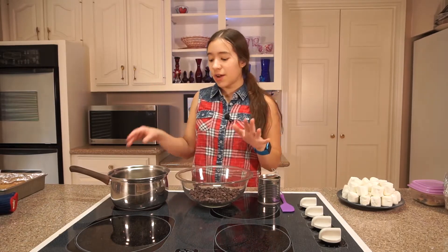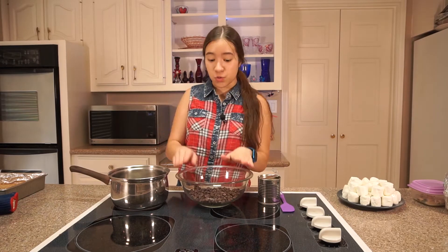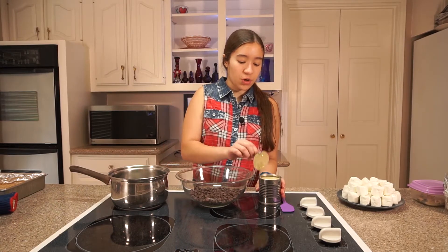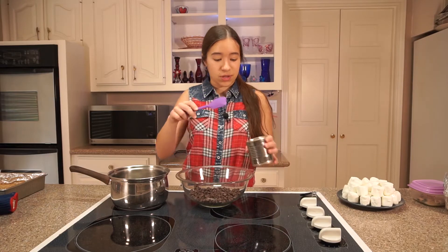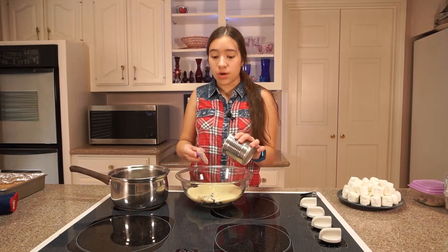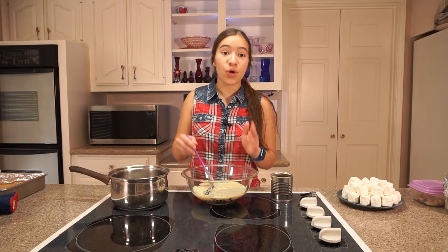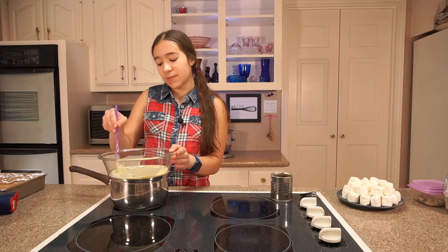For the chocolate layer, I'm gonna get a small pot of simmering water, and then I have 12 ounces or 2 full cups of semi-sweet chocolate chips. Then I'm going to add a 14 ounce can of sweetened condensed milk into the chocolate chips. This stuff is so good — anytime you add it to a dessert, it's completely amazing. Now I'm gonna set my bowl of chocolate chips and sweetened condensed milk over the pot of simmering water and wait for it to melt.